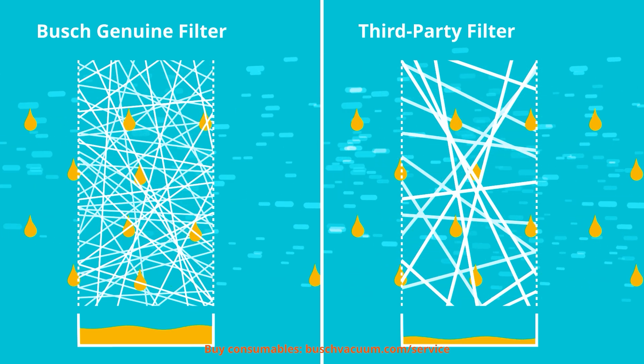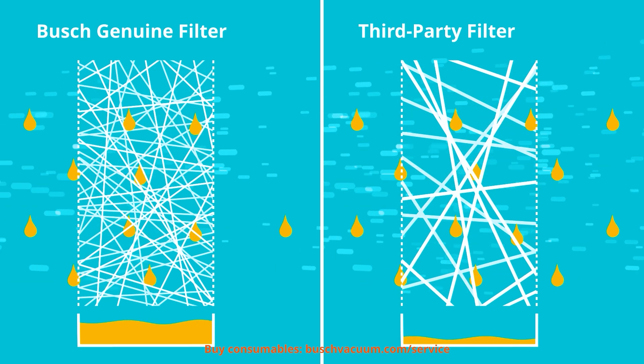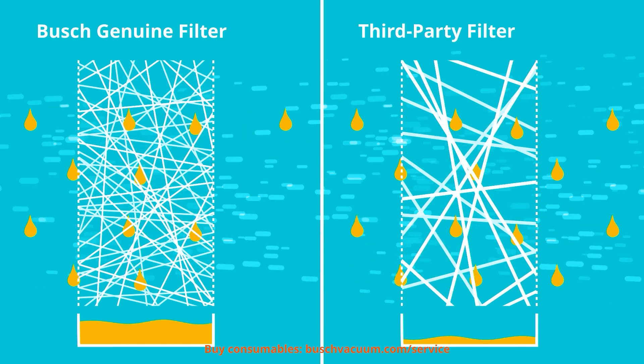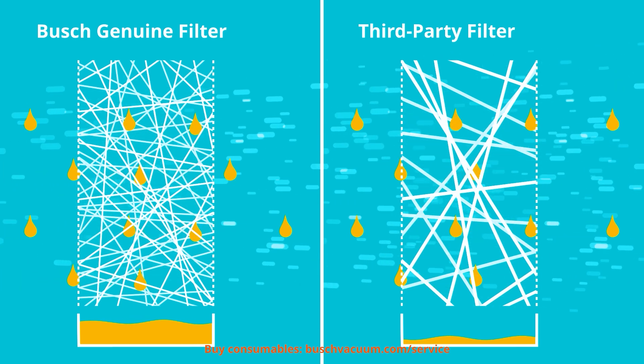Oil emissions to the ambient air are reduced to an absolute minimum. Bush Genuine filters fully comply with all emission standards. At the same time, the energy consumption is lower thanks to minimised flow resistance. An electrically conductive design prevents the risk of ignition through electrostatic discharge and ensures safe operation.